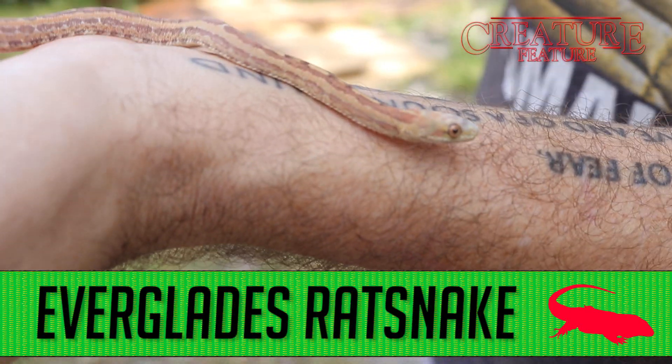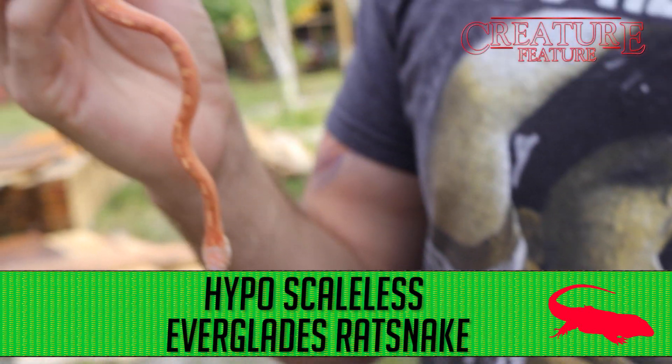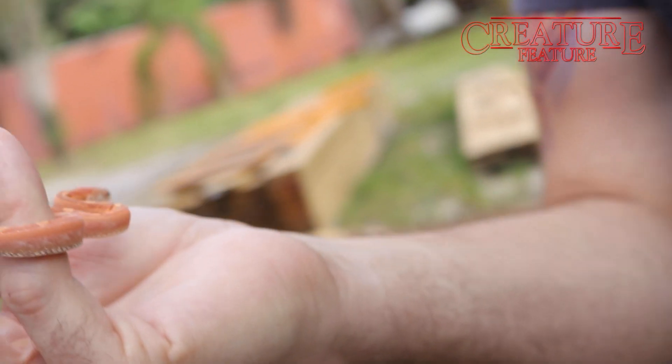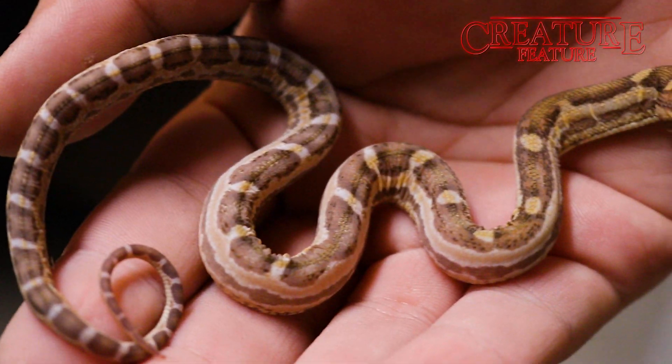Love the patterning, especially what you get along the sides of them. The guy on top of my right hand — that beautiful animal is a hypo Everglades rat snake. As you guys can see, way more colorful, bright orange, pink coloring. Just an amazing animal.